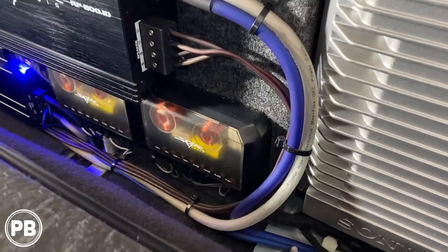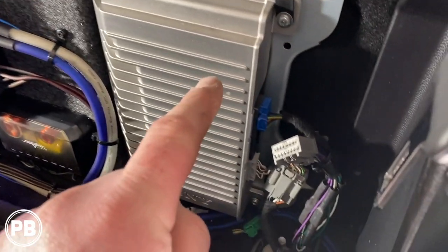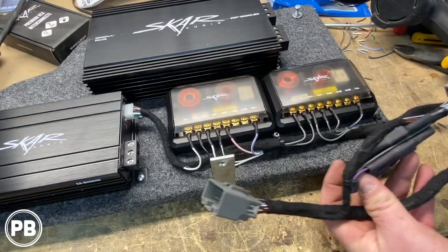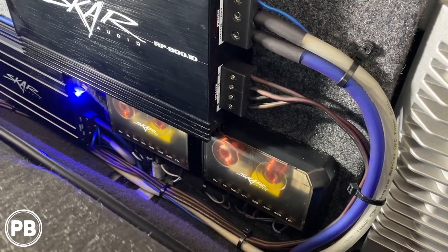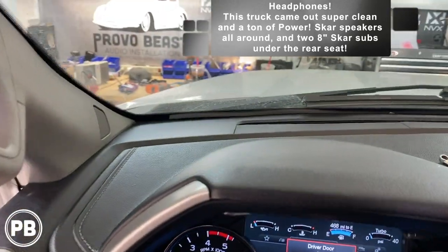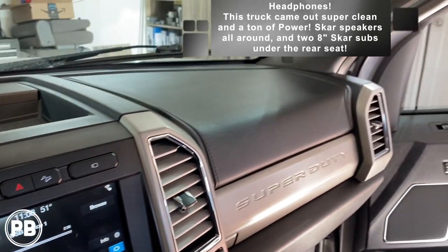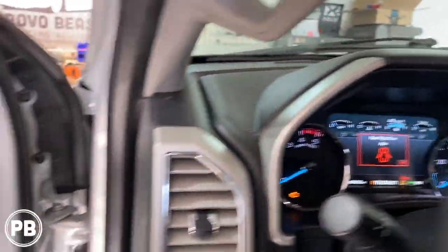For our front speakers, here are our crossovers. We mounted them at the rear, and fortunately with our Sony amplifier we have two sets of speaker outputs — one specifically for the mid-range in the doors and one for the tweeter. We extended those using a harness from our amp install, which made wiring up the crossovers very convenient.